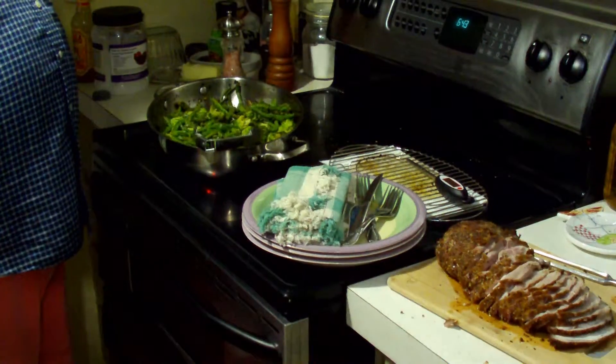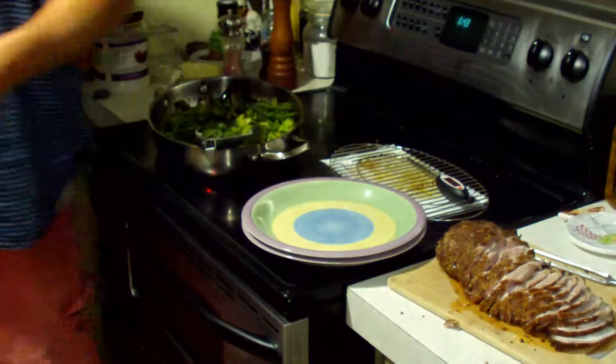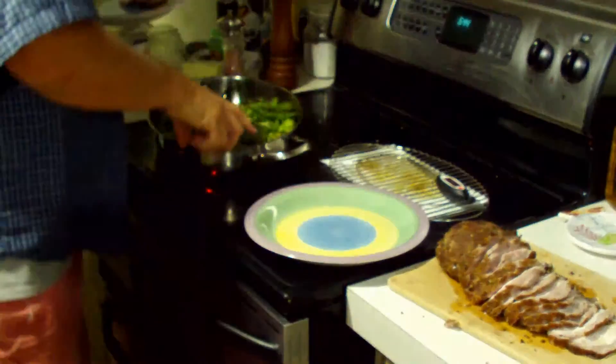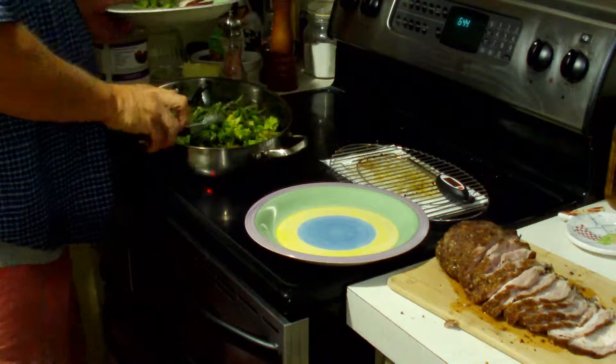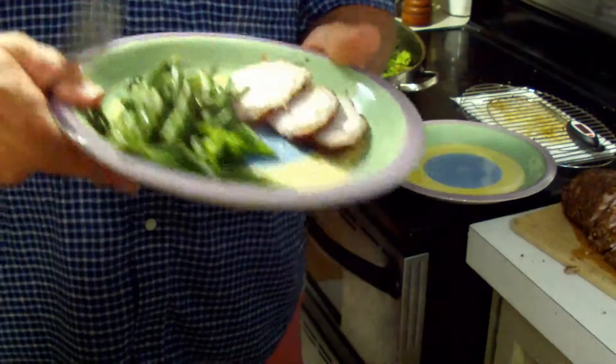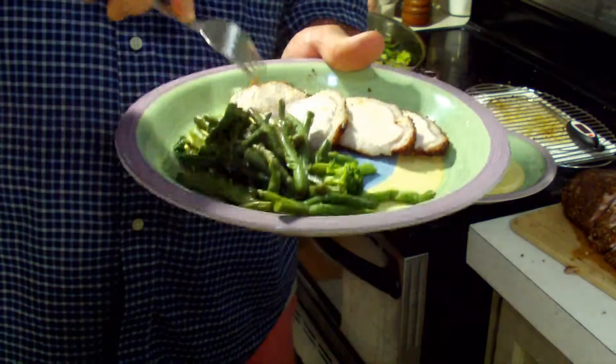Time to do the taste test before we serve. Here's the pork. Very flavorful, very juicy. We stopped at 140. Then we took the drippings from the roasting pan and cooked the green beans and broccoli in them. Very good — thumbs up, guys. Hope you enjoy it. Thank you, guys.